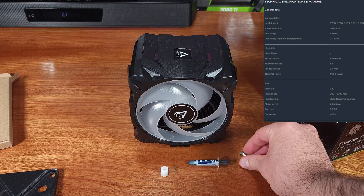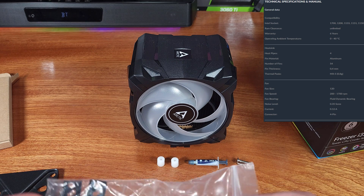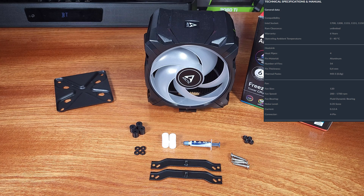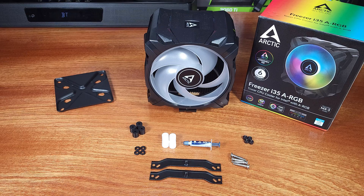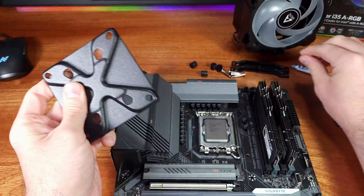The fan built into the shroud is a 120mm fan that can spin as low as 200 RPM and all the way up to 1700 RPM. At 1700 RPM, the fan outputs a maximum of 0.3 sone, or somewhere between 14 to 16 dBA. Arctic describes the fan as having the advantages of pressure-optimized models while still remaining quiet and efficient.